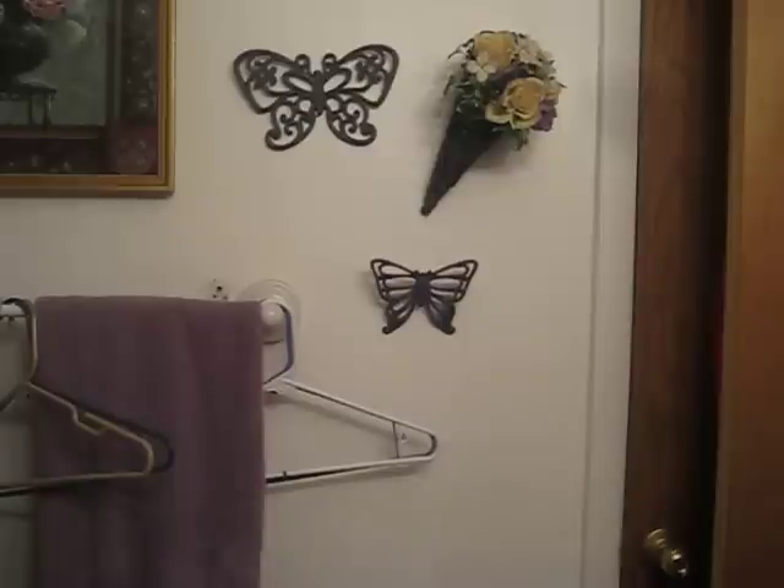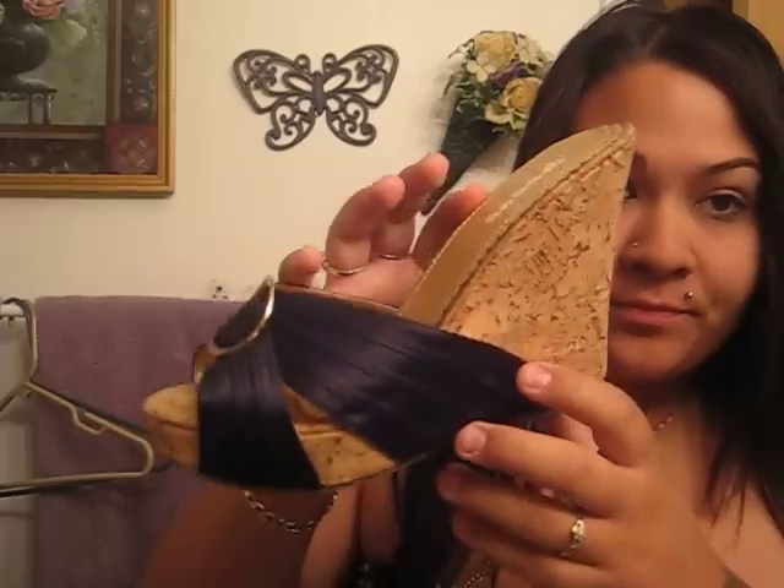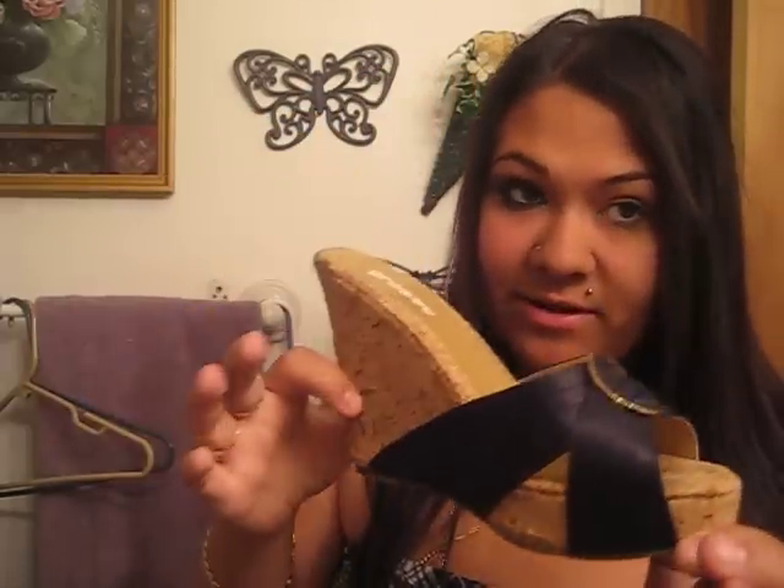I want to show you guys my new shoes I got. They're like cute as hell. Look, you can see them. They may not look so cute just like this, but when they're on your feet, oh my god, they look cute as hell. I just wanted to show you guys that.